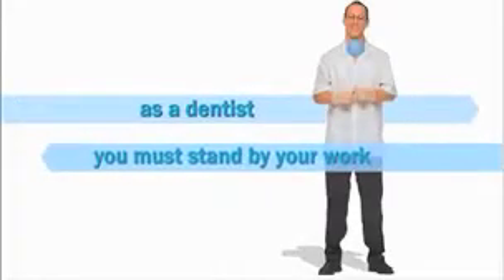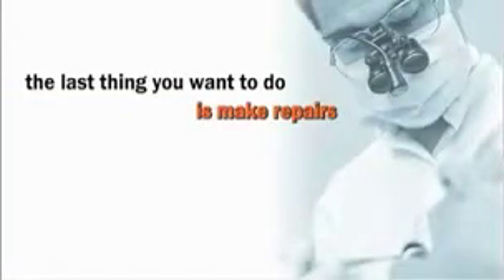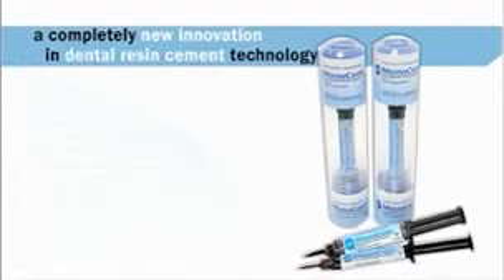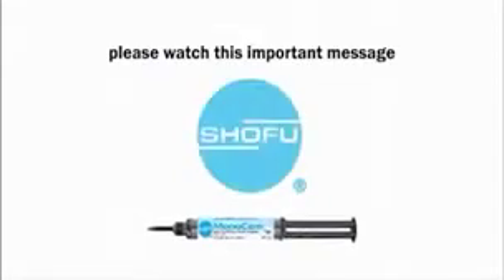As a dentist, you must stand by your work. The last thing you want to do is make repairs because of poor bonding or discoloring due to technique-sensitive cement. If you would like to learn about a completely new innovation in dental cement technology that will save you time and money, then please watch this important 3-minute message from Shou Fu.